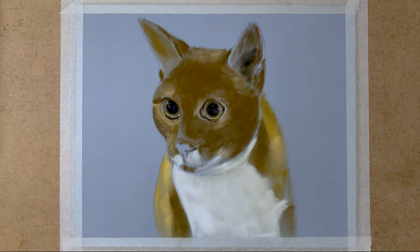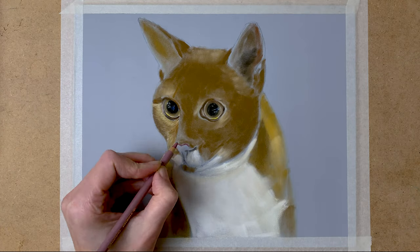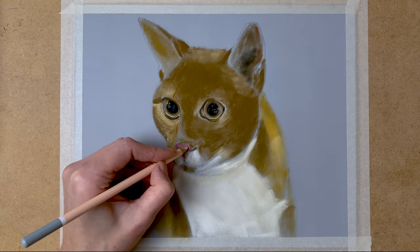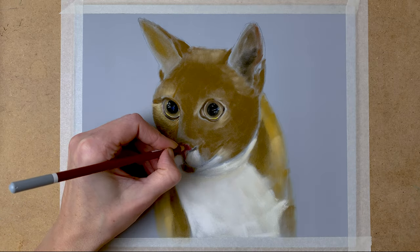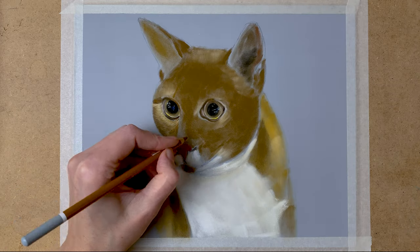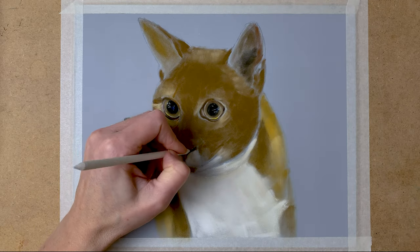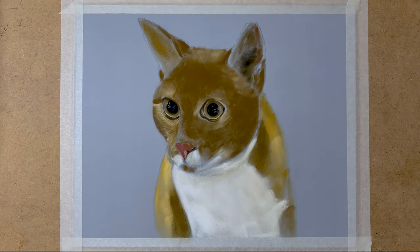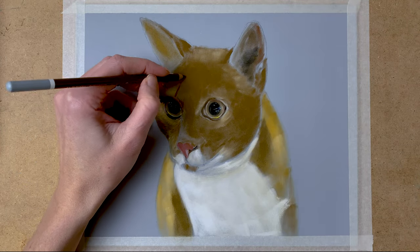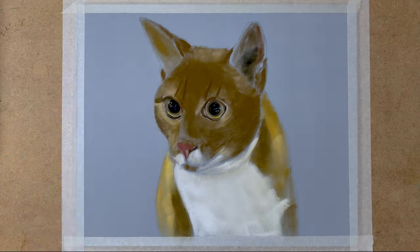And that's one of the nice things of working with pastels — it's really easy to correct mistakes or to change your drawing. Because if you want to change anything, you can just go over it with pastel, and it's really easy to correct a mistake if you want. So on to the nose. I used various shades of pink and some cream colour. I'm just drawing in the basic colours, and later on I'll be drawing in some more detail.